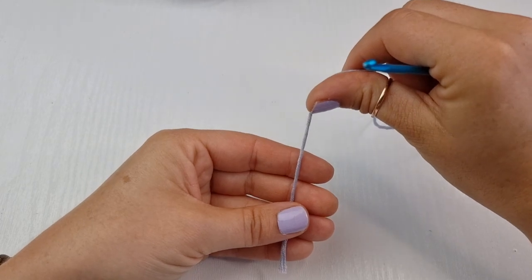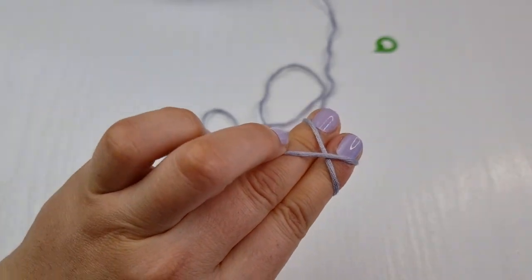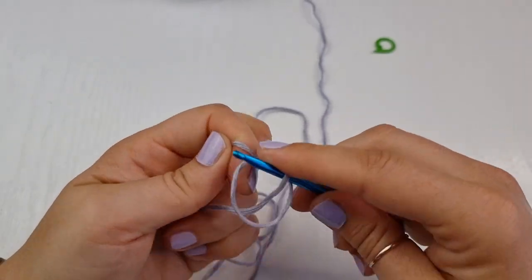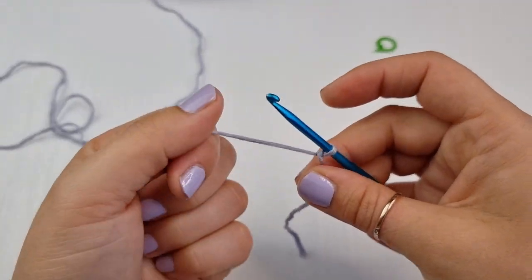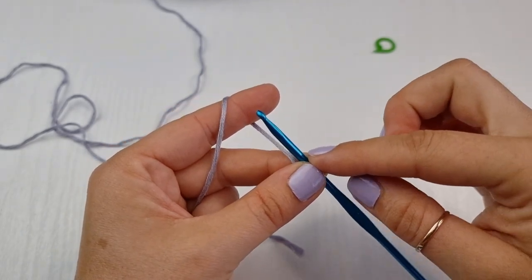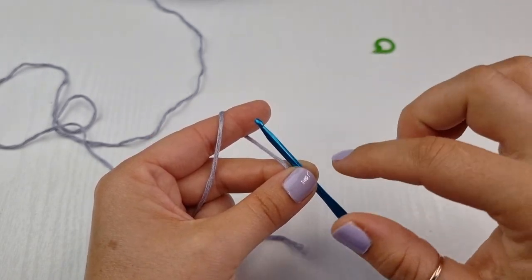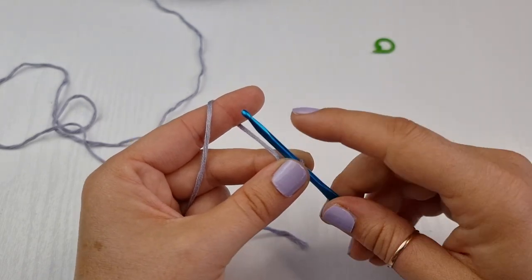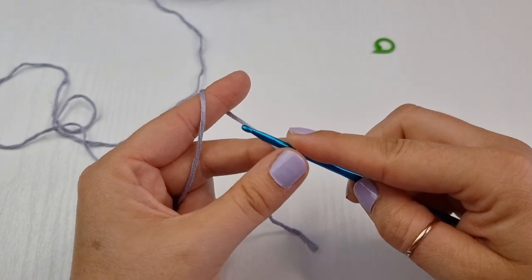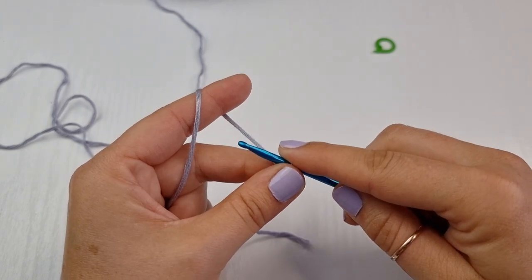Now we are going to start with the slip knot. Hold your yarn, wrap it around your two fingers and create a cross. Go under the first one, on top of the second one, pull it down and twist your hook — and this is your slip knot. Now I am going to chain a long chain which is the measurement from the bottom of my breast to the middle of my nipple. I already measured myself and I am cup D, so for me I will need to chain 20.